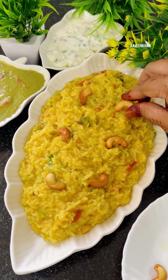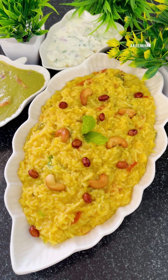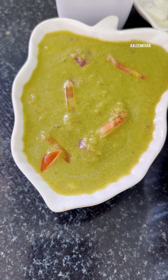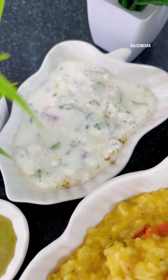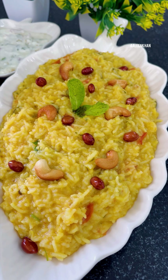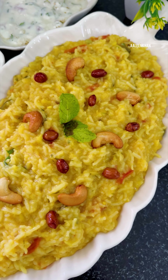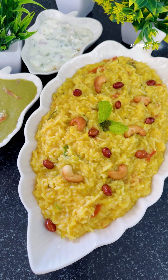Once the pressure is released, open the lid — you can see the rice and dal are cooked well. Give it a mix and mash the rice with the spatula. To adjust the consistency, add one cup of water. Add one-fourth cup of curd diluted with a handful of water to the khichdi, turn the flame to high, and mix well. Add a teaspoon of salt, mix well, let it come to a good boil, and turn off the heat.